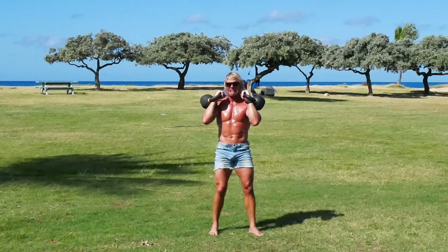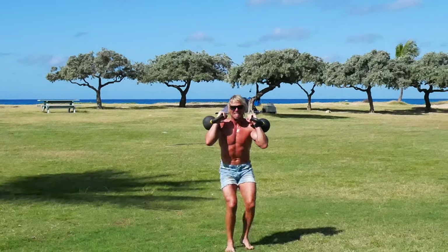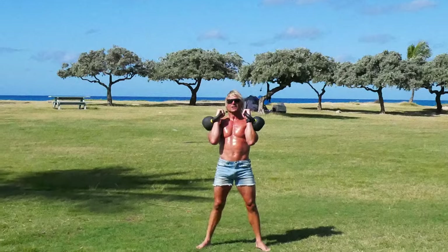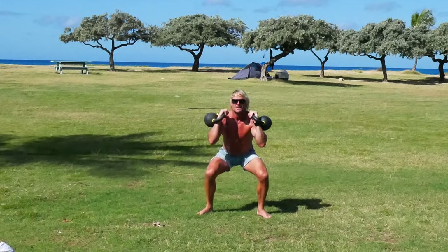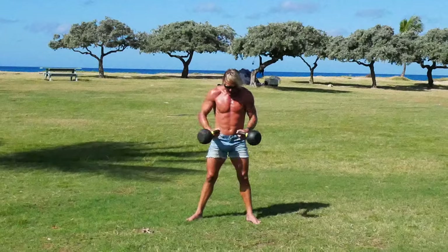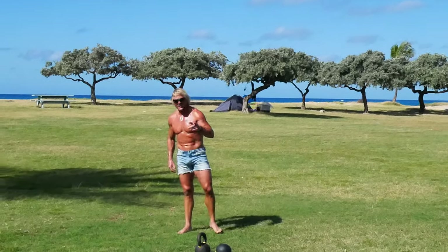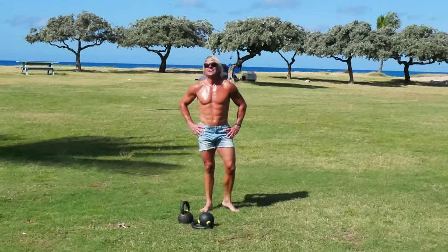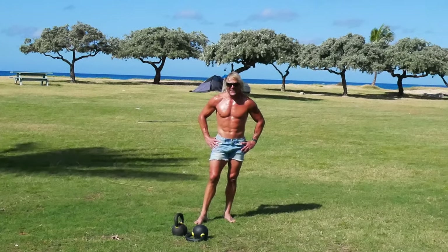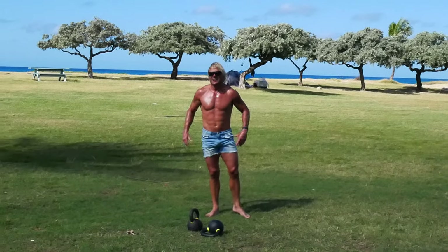One, two — opposite leg back. One, one, two, two. Two thrusters — one, two. One, two. Little break. Little break. One, two. We're going to do that two more times because we're getting close to the end of the workout.